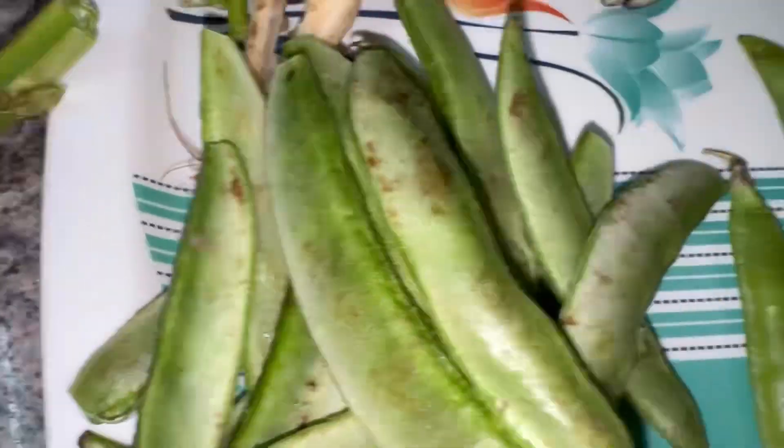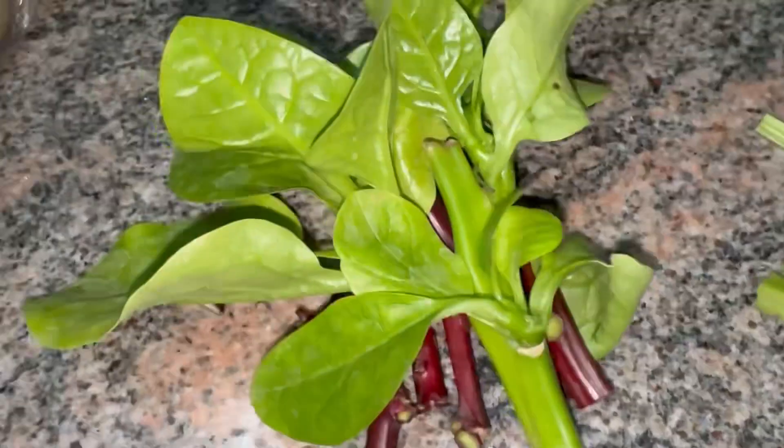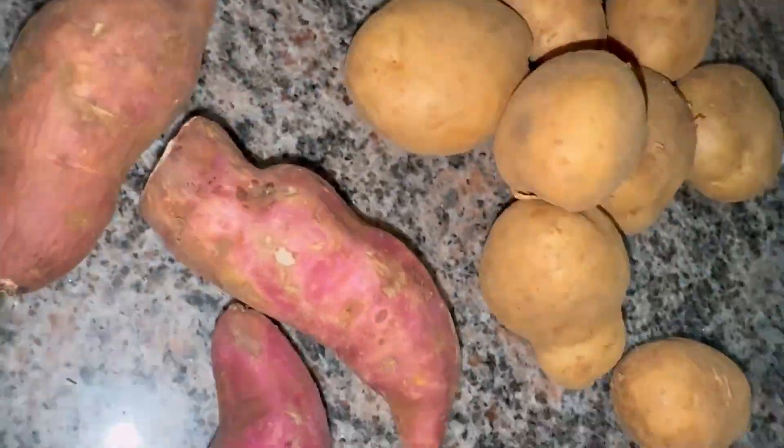I have brought vegetables here. I have brought seeds, mutter, pusak, palak, root, sweet potato, and aloo.